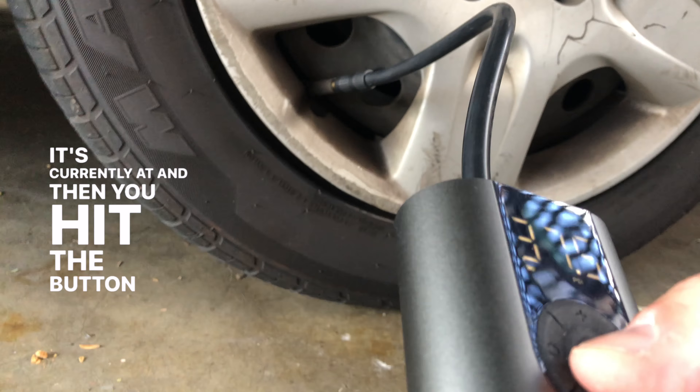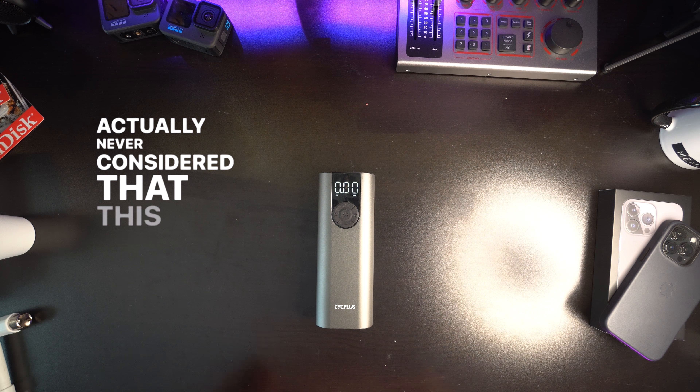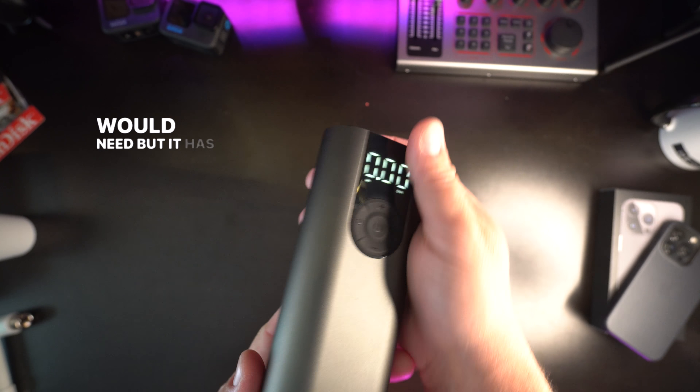It's super easy to use. You connect it to the tire, you can see the level that it's currently at, and then you hit the button and — pump it up!